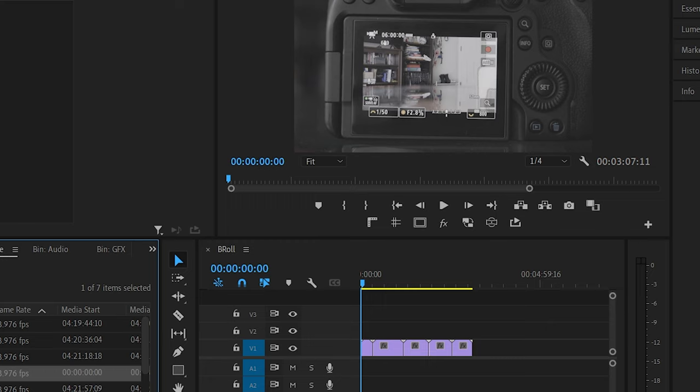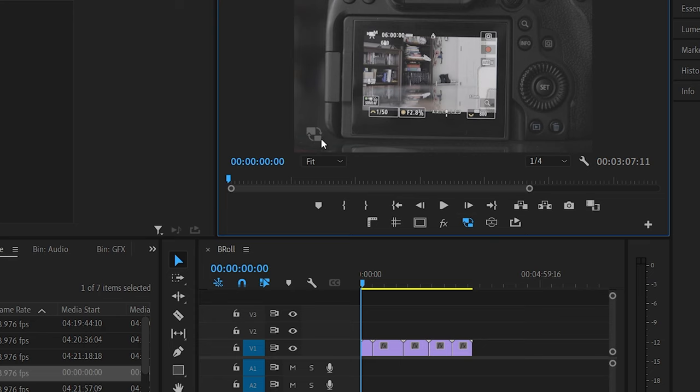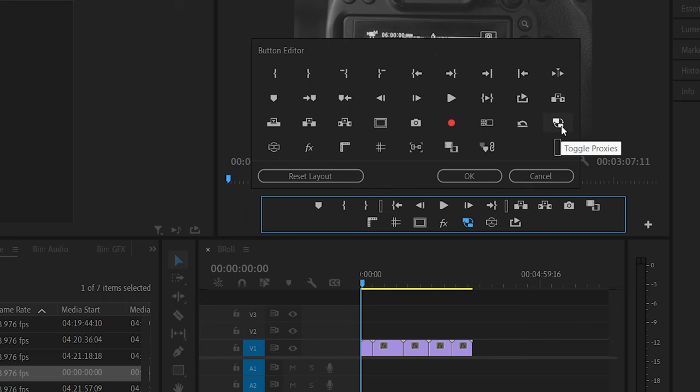Now when we're back in Adobe Premiere Pro, you can check the box that allows you to use the proxy files in the project. If you don't see this icon in that menu selection, you can hit plus and then find the icon and add it there. Now you're going to be able to work with these C-Log3 files very easily and smoothly even if you have a very old computer.